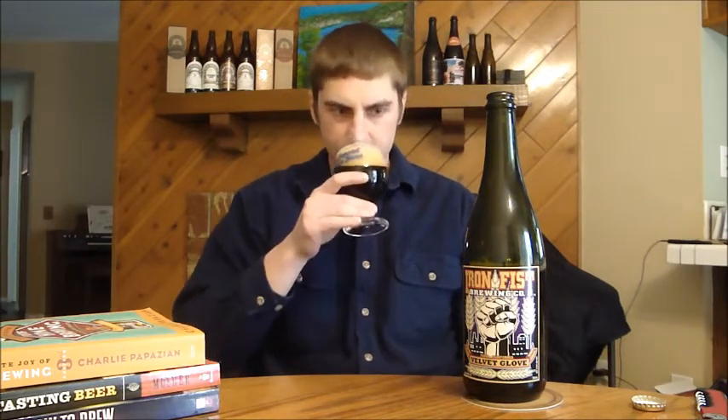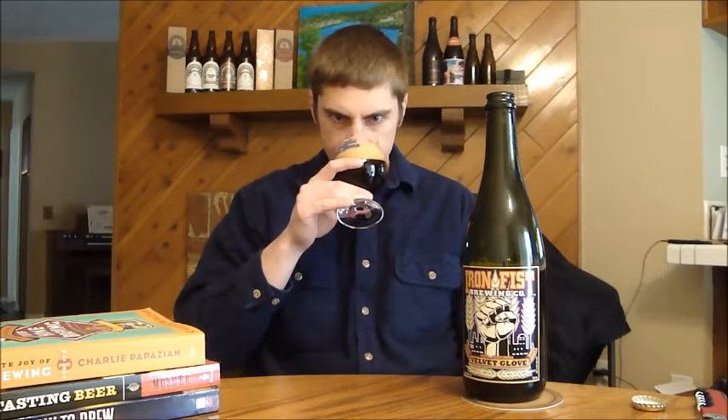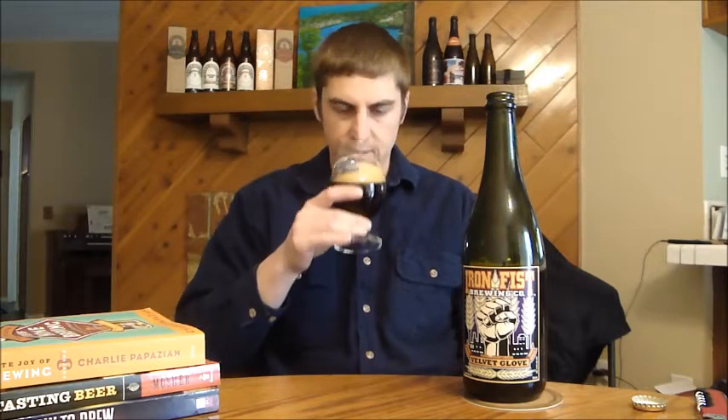Let's get the aroma on Velvet Glove. You definitely get some nice chocolate notes, there's some of that roasted malt character in there as well. This bottle has been aging for a little bit. I'm not getting any alcohol in the nose. You do pick up some of the oatmeal — you get a nice oaty creaminess kind of aroma to go with all the other flavors. It's a very nice, soft aroma on this beer.